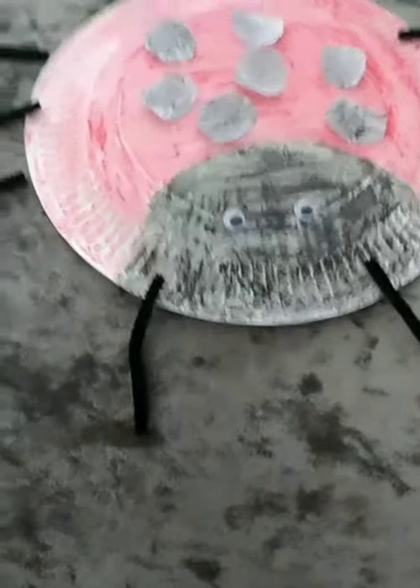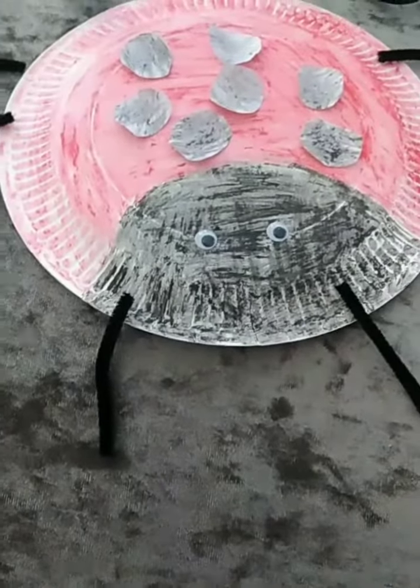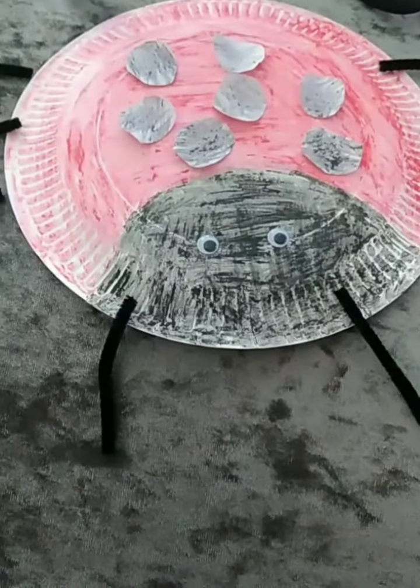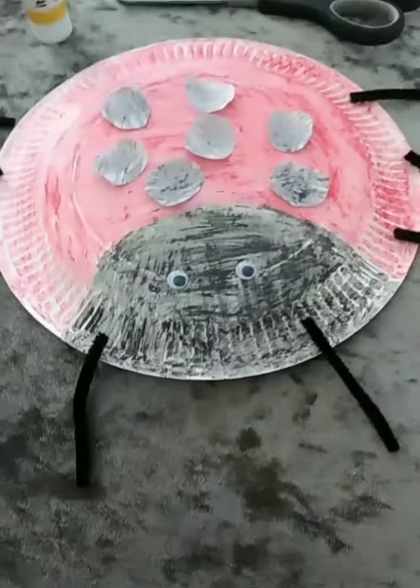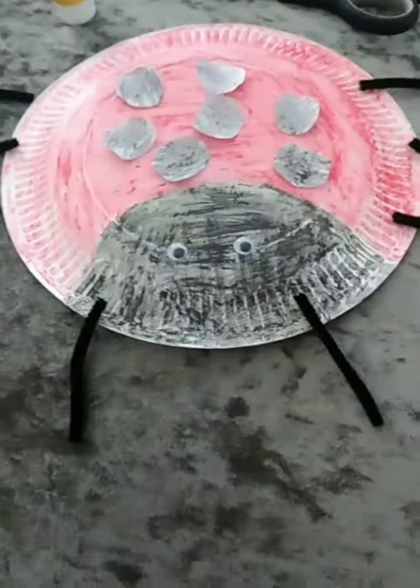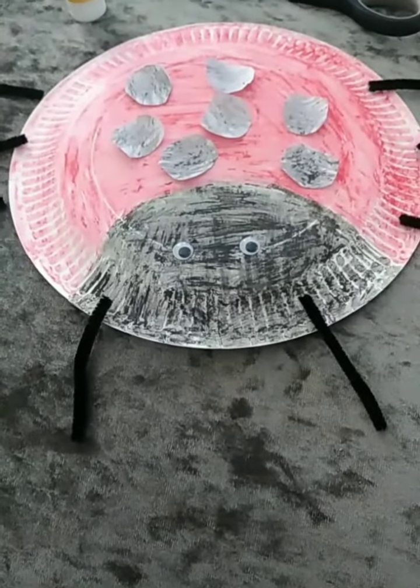It's a good way of practicing your counting. You could make your circles even smaller and you could have a lot more than seven. And remember, if you don't want to use crayons, you could use pencils or felt tip pens or paint as well.